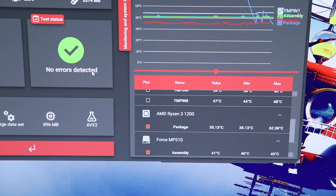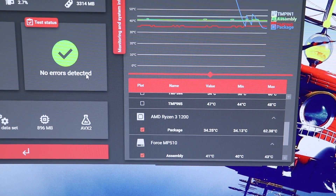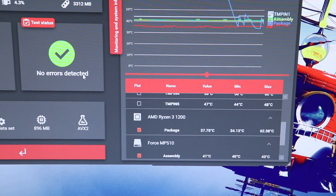Here we are after 15 minutes of OCCT at 3.8 GHz at 1.425 volts. With Arctic Silver 5, our max temperature came in at 62.38 degrees Celsius. Let's see how the MX4 holds up.